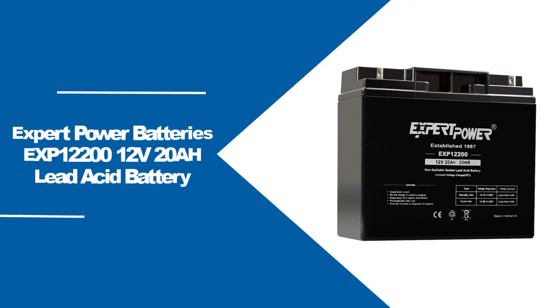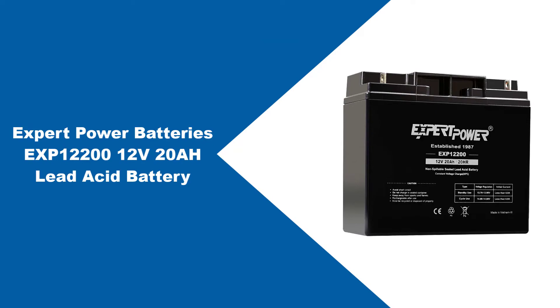At number one: Expert Power Batteries EXP 12212 V20AH Lead Acid Battery.